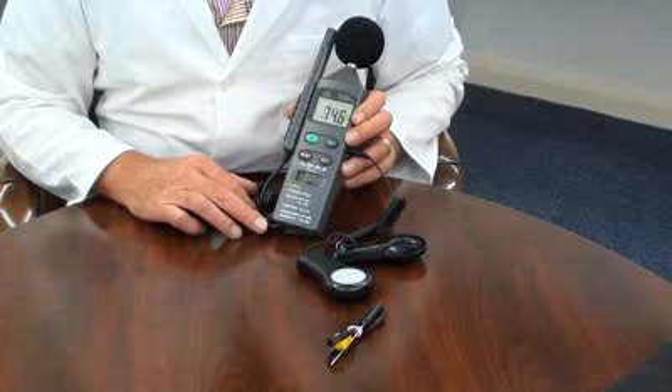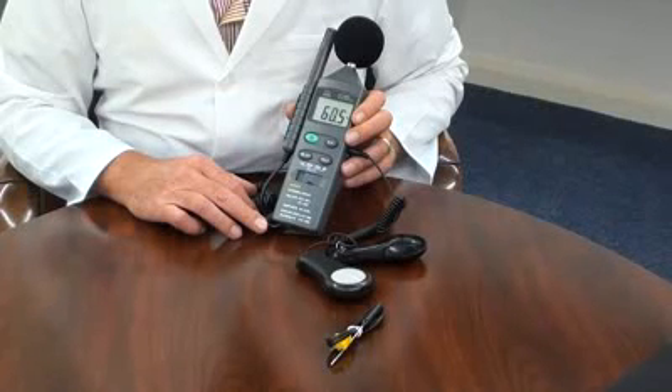The light range is 0 to 20,000 lux. The humidity range is 25% to 95% RH. And the temperature range is minus 20 to 750 degrees C.